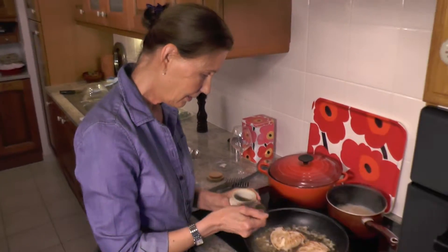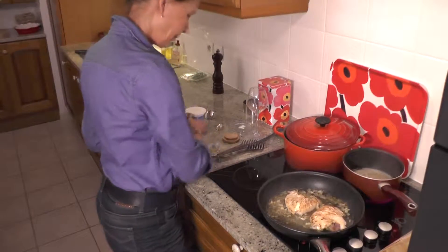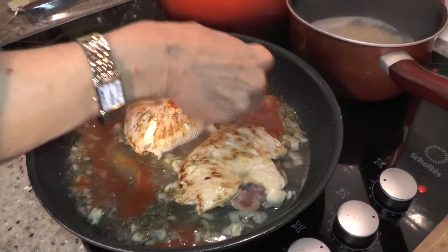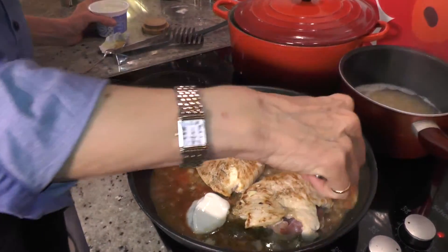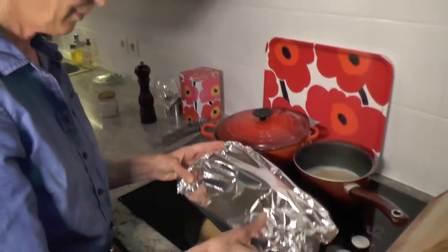Add the rest of the ingredients and mix well. Cover and let simmer for 15 minutes. Bon Appetit!